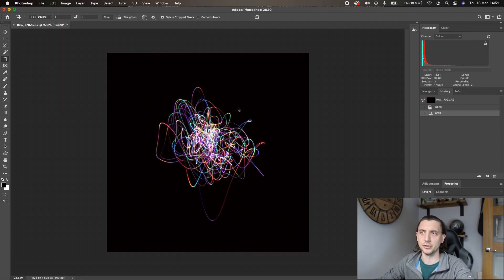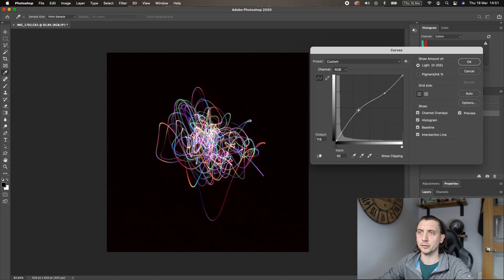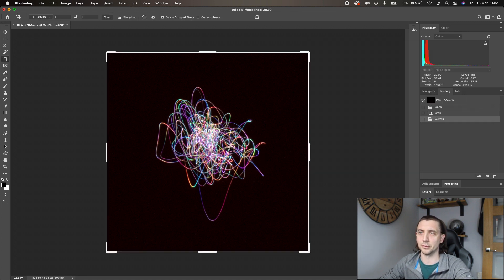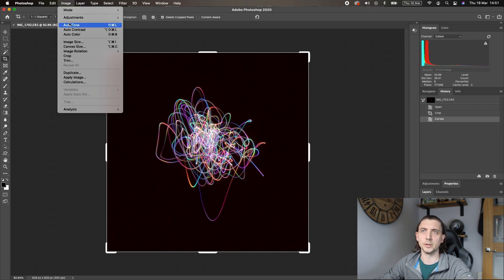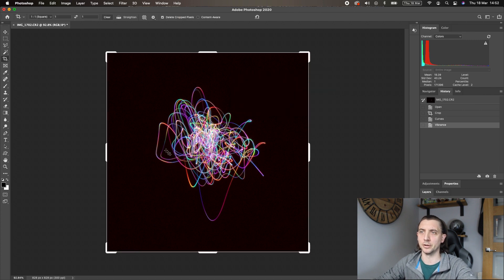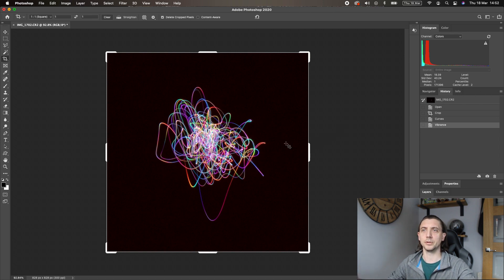The first thing I tend to do is a curves adjustment. I lock the brightest bits so they don't blow out, then pull up the midtones to get those colors to really stand out without overblowing the core. That really makes those colors pop. The other thing I tend to do is a vibrance and saturation increase — I've found that 25 seems to be about the right number. So we've got a nice improvement there, and it's nicely shareable.